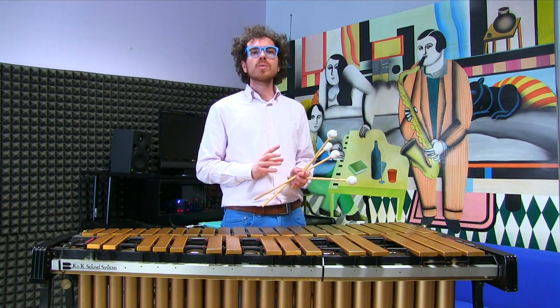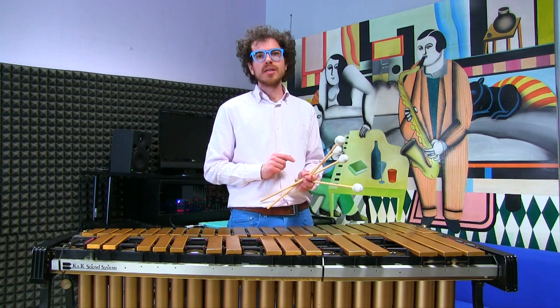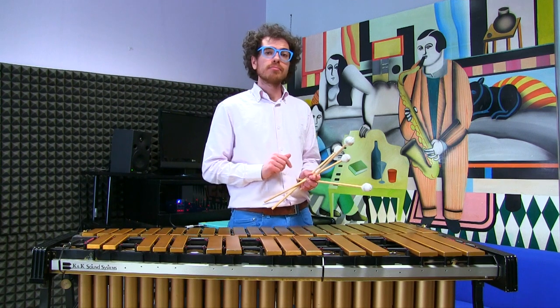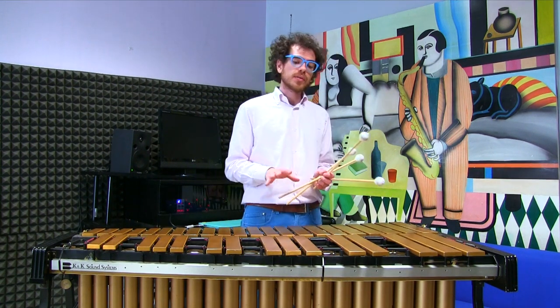Before going on with the lesson, I would like to remind you that if you like to support the channel, you may want to buy some of my music, my books, or even book a private lesson with me if you want to get deeper into the material.